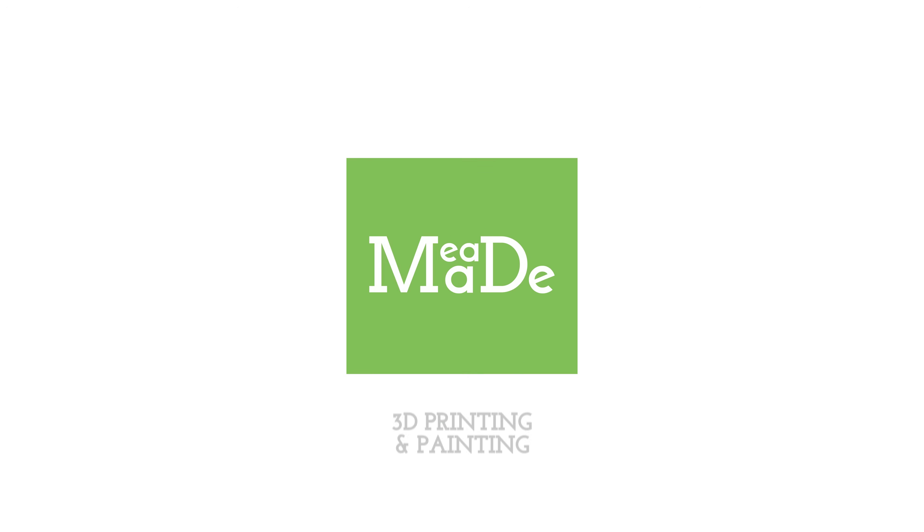Hey everybody, Chris here from It's Mead Made, and today we are going to be taking an SVG image and turning it into a 3D print. Let's go ahead and get into this video.